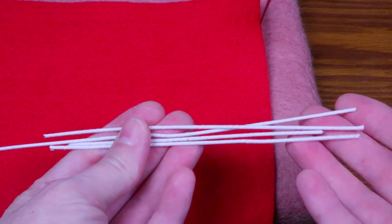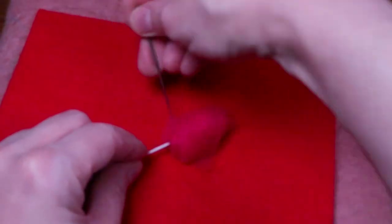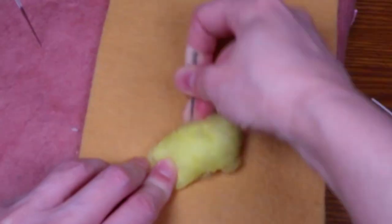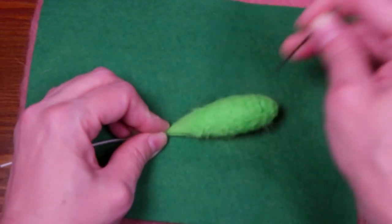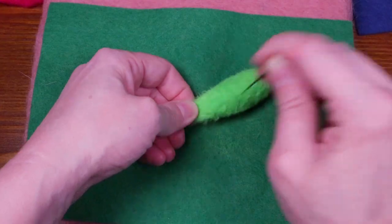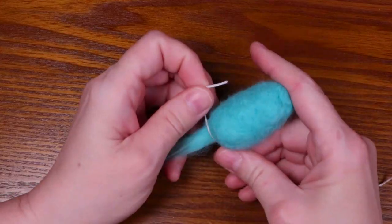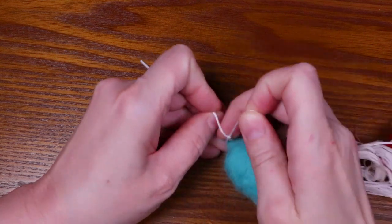To make the balloons, I needle felted different colors of wool to the ends of cotton covered wire. I also tied embroidery thread to the base of the balloons to make them look a little more realistic.